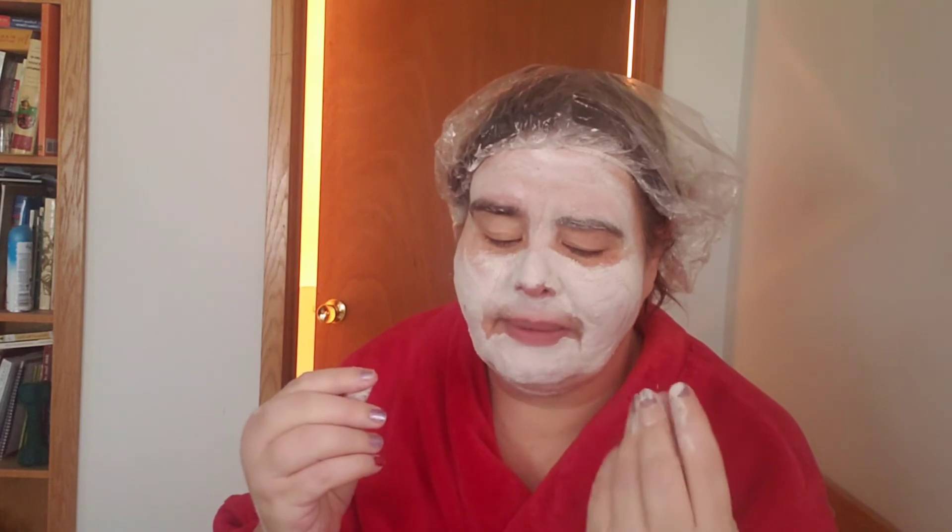It's very sticky and it has granules in it. Actually, I don't think those are granules of coconut — I think it's the coffee. But I don't smell any coffee, I just smell coconut.